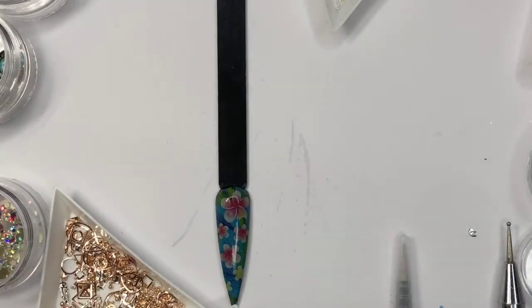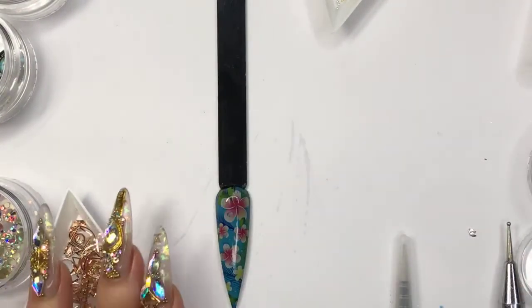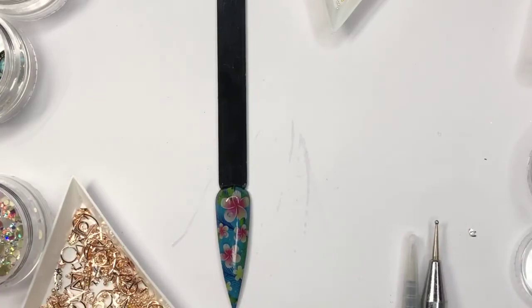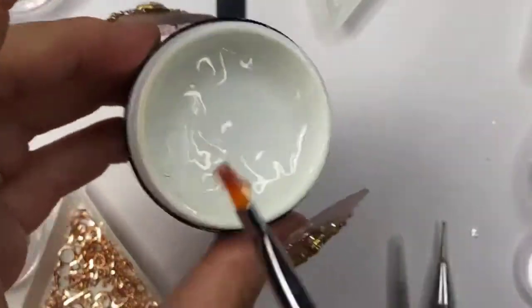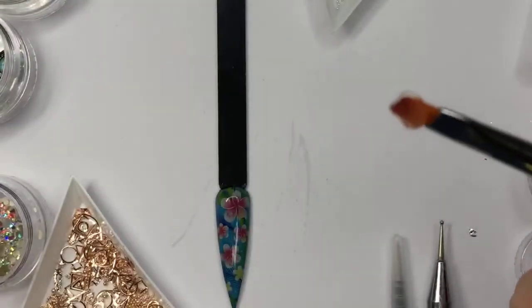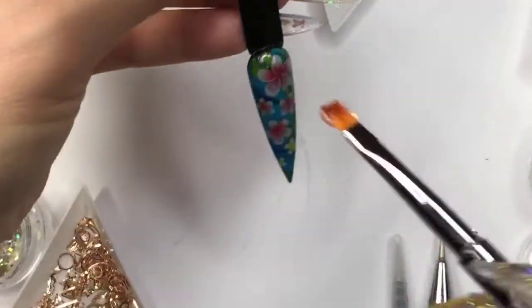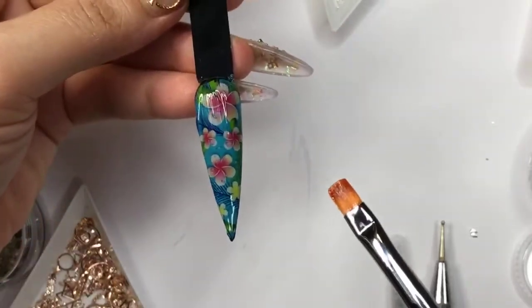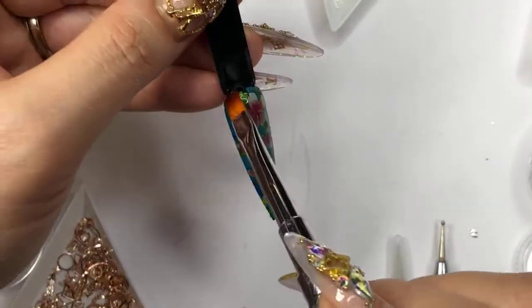Now we're going to do crystal placements for this one — it's going to be kind of fun nails. This is going to be for summer nails. I'm using condensed gel — it's really thick density — and we're going to go with this as the first step.